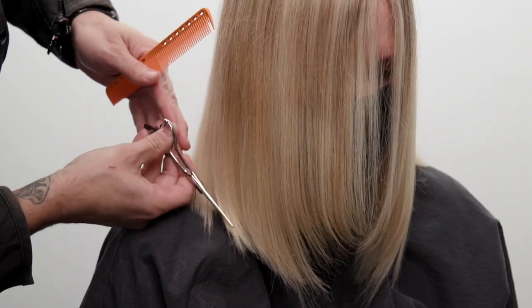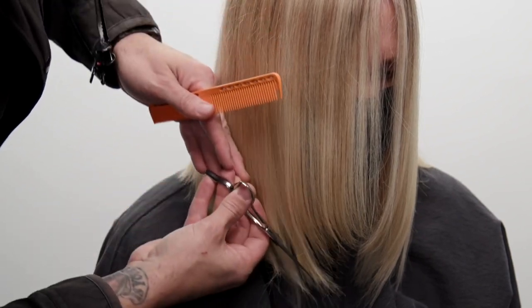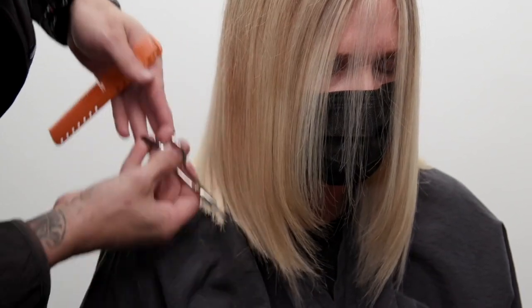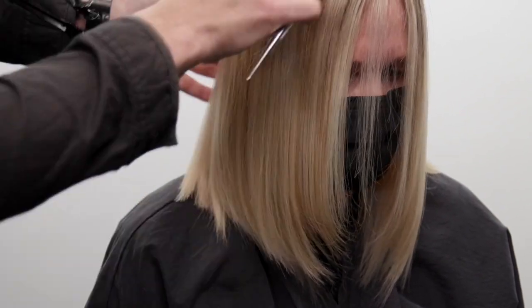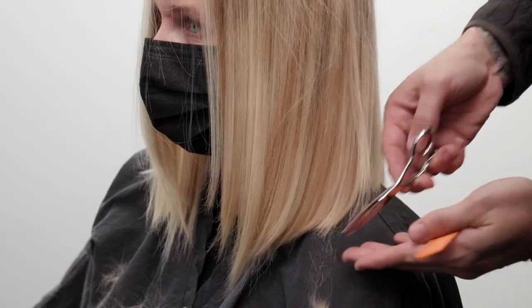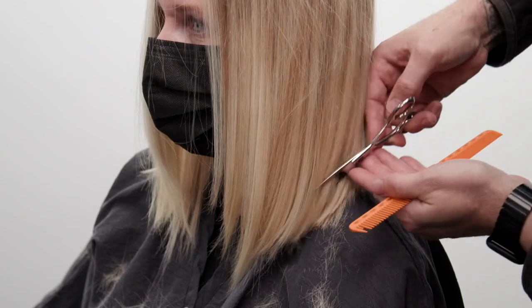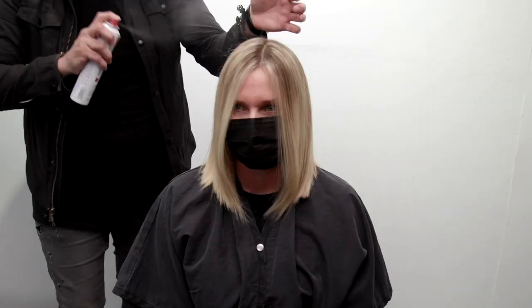Hope you guys like it — let me know in the comments below if you like this technique. If you're going to try it, make sure you tag me on Instagram at Free Salon Education. If you want to pick up a tri razor, check out our website shopfse.com. A little slide cutting with the scissor to finish it off — love this haircut, hope you guys do too. Make sure you subscribe to the channel and I'll see you guys on the next video. Thanks!